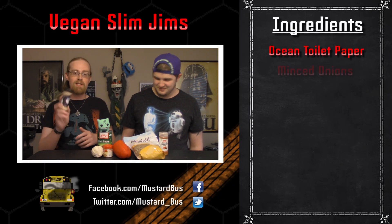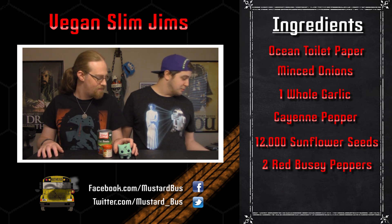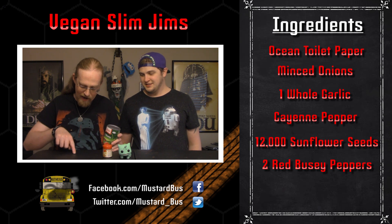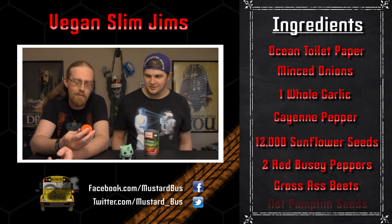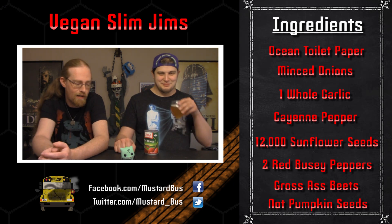First off, we have whatever the fuck a sushi nori roll is. That's over there. We have minced onion that's supposed to be onion powder. Fuck you. We have a garlic pepper. We've got some cayenne pepper. Sunflower seeds. We've got two Gary Busey peppers — that just splatted. We actually bought those Gary Busey peppers a week and a half ago. And there's an ant right here on the table. Hello, ant. And we have some beets — supposed to be shredded or some shit, but we couldn't find that, so there's a can of cut beets. This was supposed to be pumpkin seeds; we couldn't find that, so we bought pumpkin pie spice. We also didn't look that hard. And here's a Bulbasaur. We're not going to cook him, but he's just here for fun.